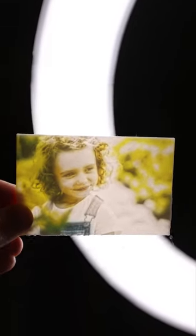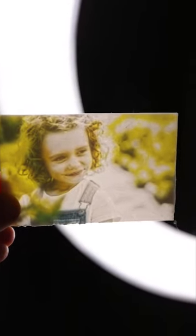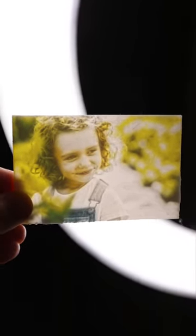So if we put this lithopane in front of the light, this is how it looks like. This is actually an amazing result. It looks a little bit retro style, but that's an RGB lithopane.